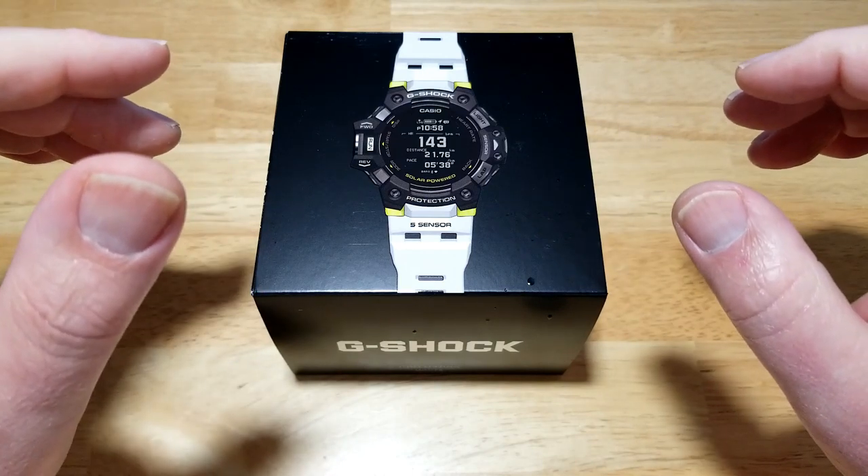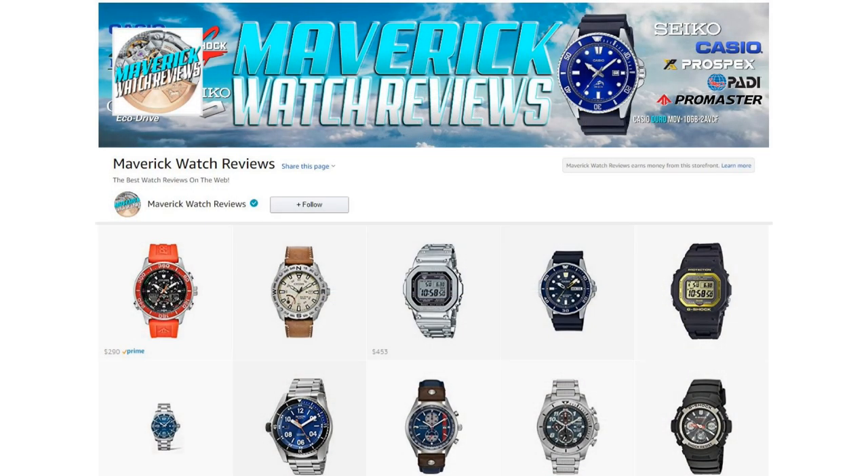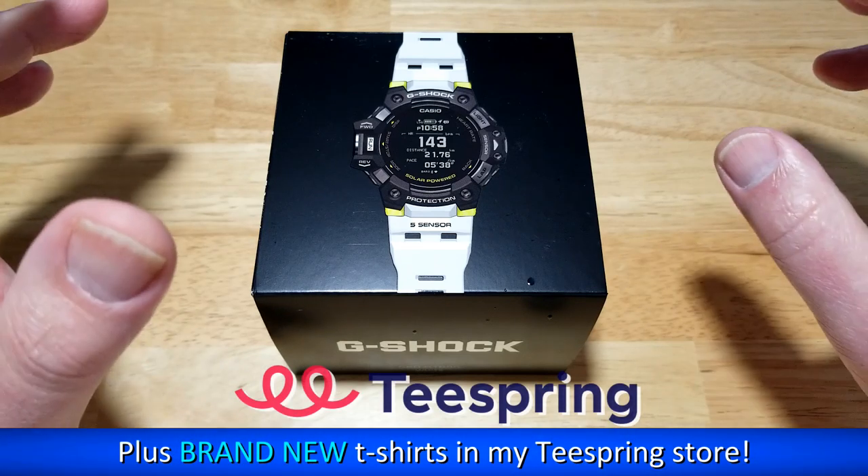Make sure you check out my Amazon shopping channel. If you like this or any of the other watches I've reviewed, I do get a small commission if you buy from my Amazon store, so I definitely appreciate it.